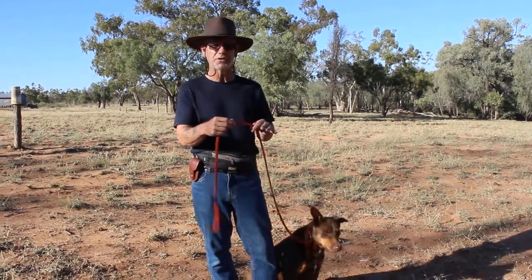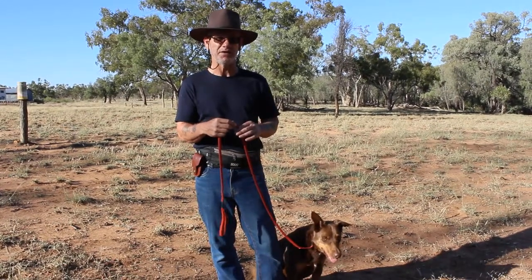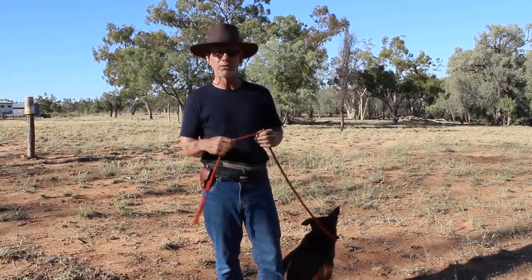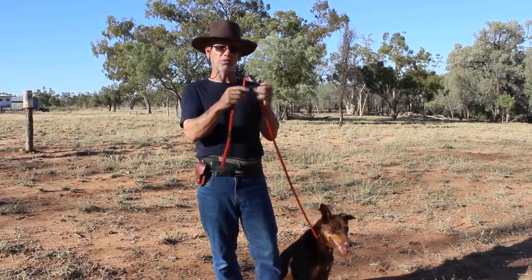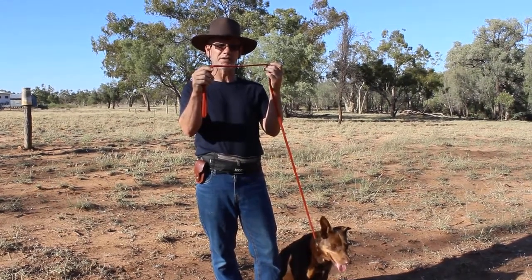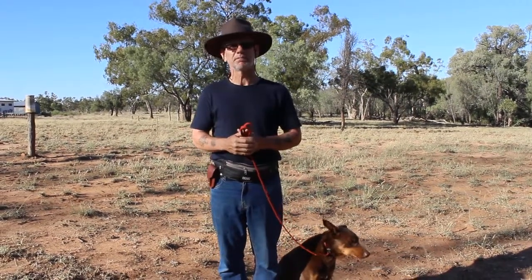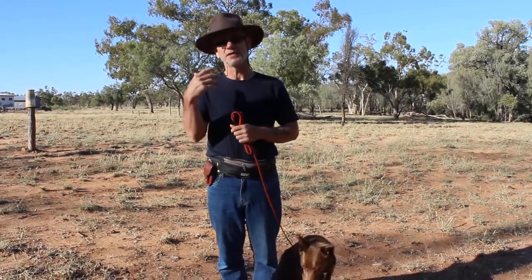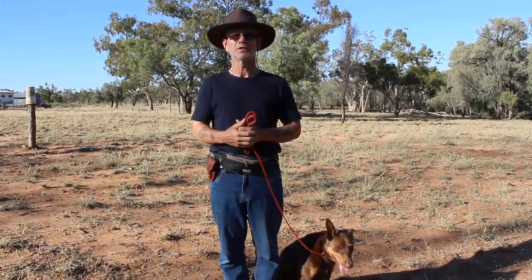As soon as the leash goes taut, you stop. As soon as your dog releases the pressure, you go again — that's the reward for the dog. Don't treat, don't talk, don't praise, nothing. Walking means walk; taut leash means stop — be the tree. As soon as it goes loose again, we walk. Hope that helps and hope it clears it up. Make sure you're using it for puppies without an established pulling problem, otherwise you're going to run into more problems.